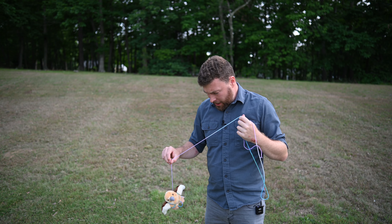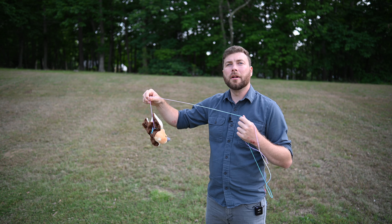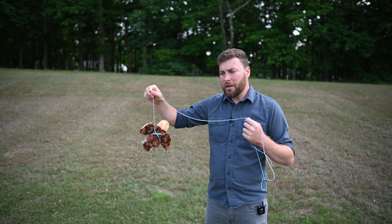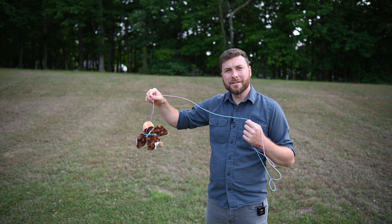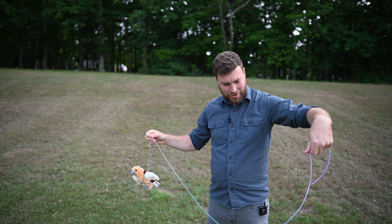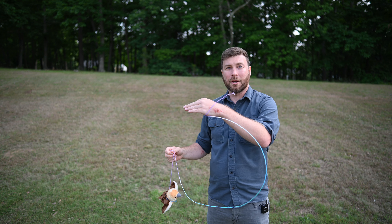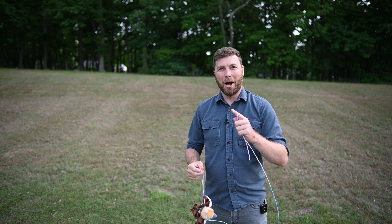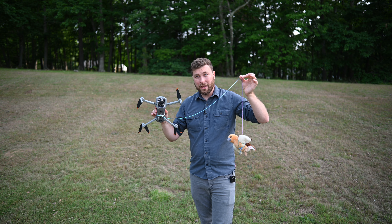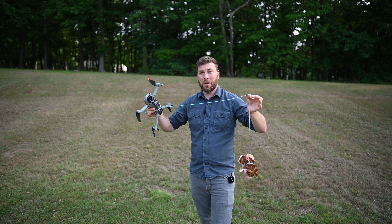The first challenge here is securing Petey in a way that he won't fall. I think we've got a pretty secure harness here. Petey, are you ready? Petey's shaking his head yes, so I think Petey's ready. The next thing we've got to do is attach this to the drone in a way that won't result in the drone immediately crashing into the ground. After a little bit of finagling, we have a working prototype here. This harness is very secure, so nothing could possibly go wrong.